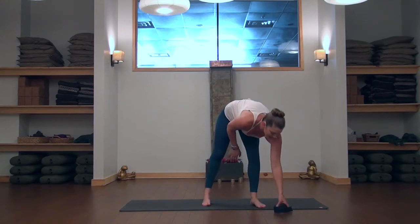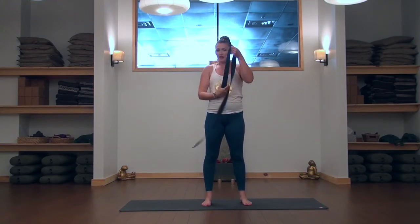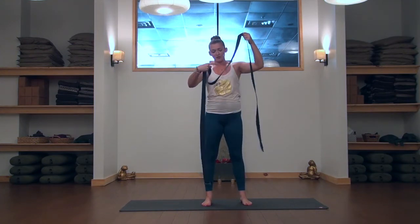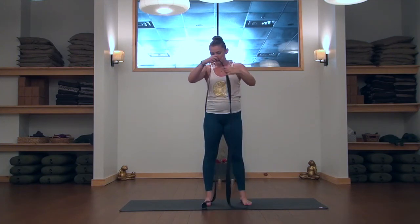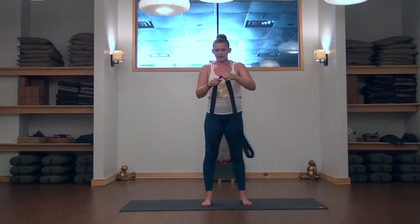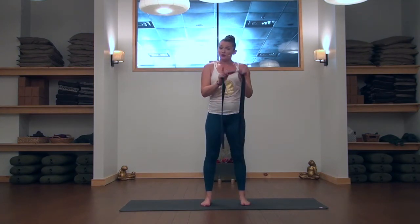I'm going to ask you to grab a strap. This one is actually very long, but if you don't have an actual yoga strap you can use a bathrobe tie, a thinner towel, or a couple of different things at home that really help. On side two we're going to work with the strap, which makes this pose a lot more accessible to different bodies.